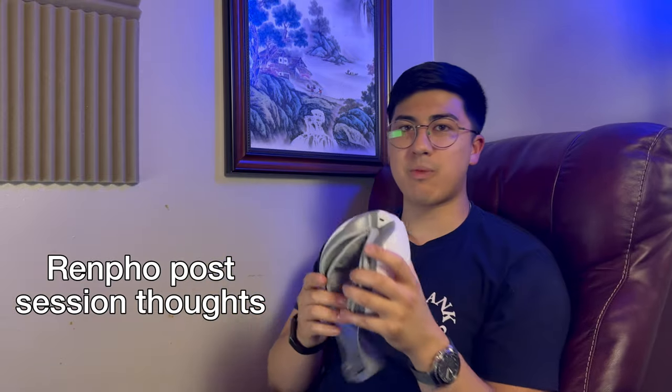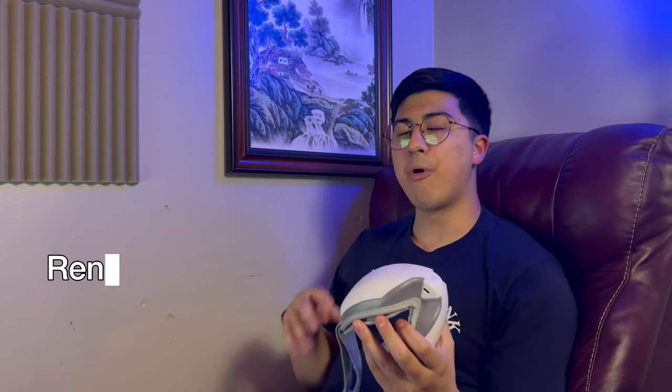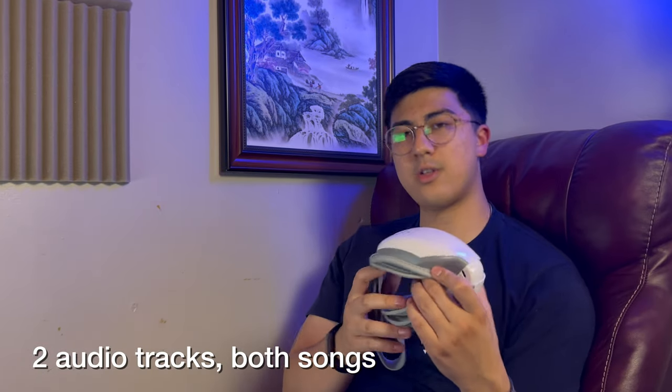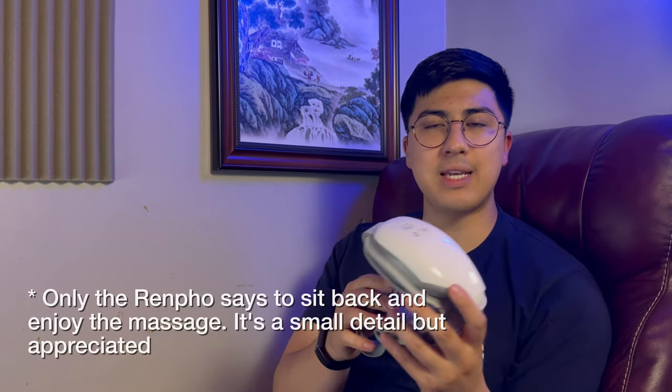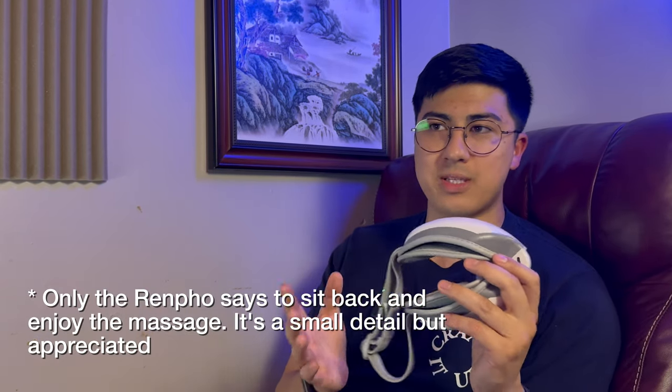Now for the Renpho — this is still just two separate experiences before the direct comparison. The Renpho also has a dynamic massage that switches up throughout the session. It has two songs and I actually really like them — one has a bird tweeting in the background which sounds really nice while relaxing. Something I noticed on both devices is a nice intro that says 'welcome, sit back, relax, enjoy your massage,' and at the end it has you wait a little before taking the headset off.